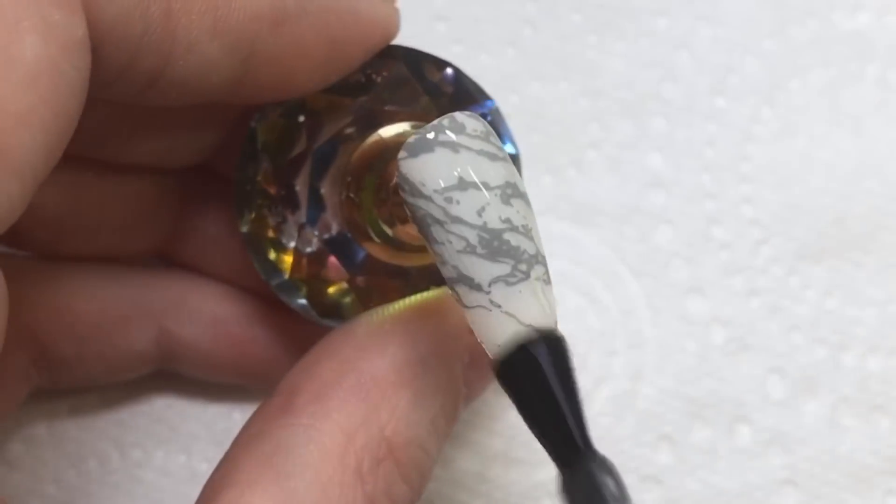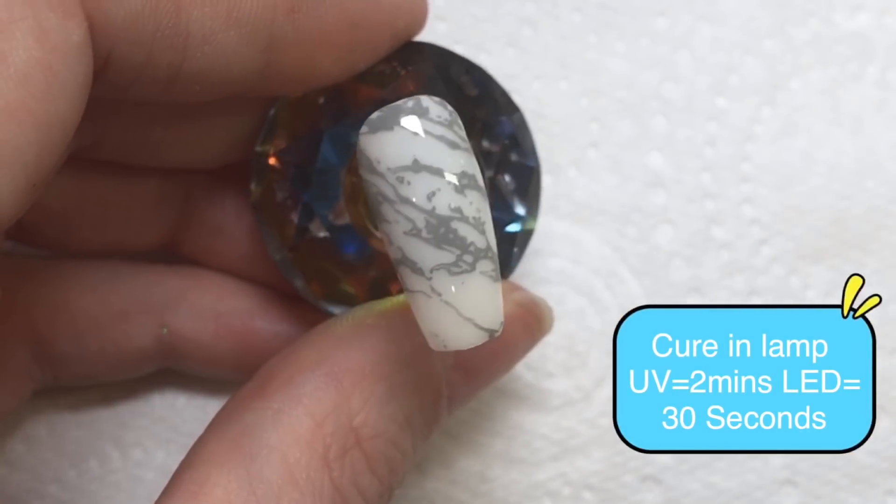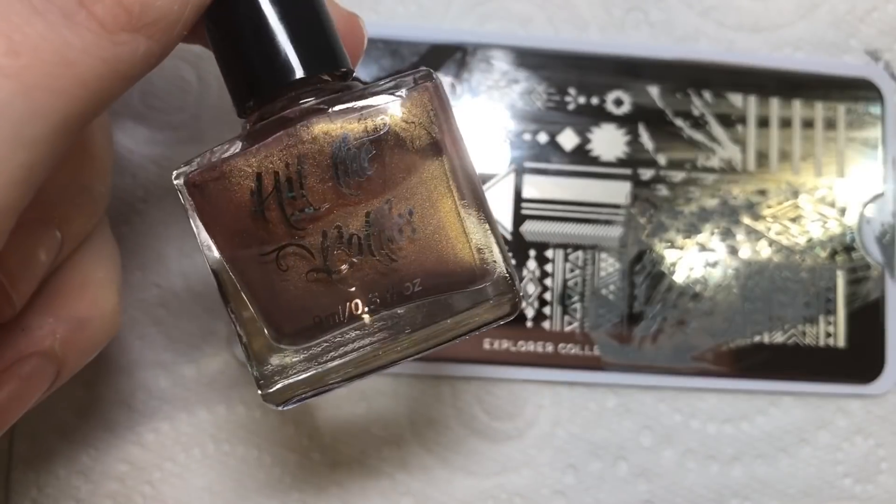I'm using a Madame Glam matte top coat over this. The reason I'm doing this is because I won't be top coating it after I've added the next color — I want that next color to stand out and be shiny.